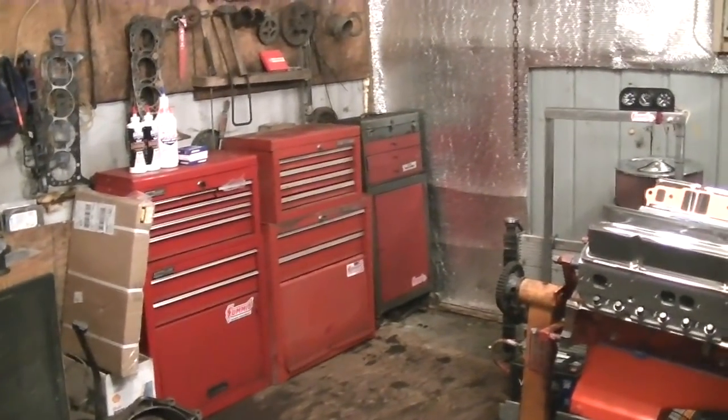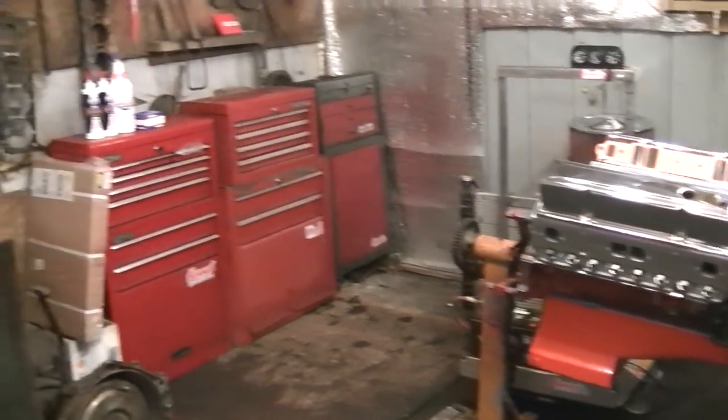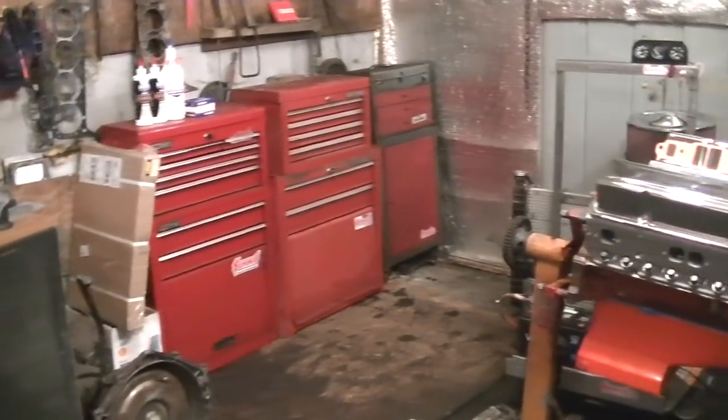Hey, how's everybody doing? I'll give you all a real quick update. Been kind of cleaning the shop, moving stuff around.